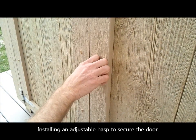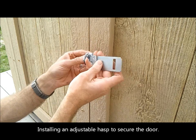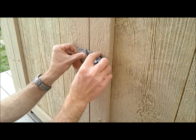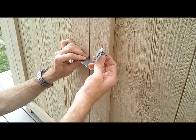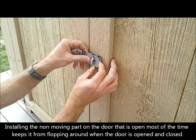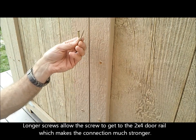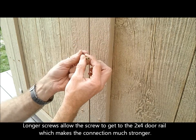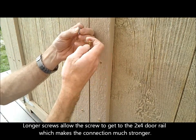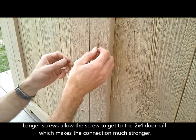We're going to install the hasp on this door so that we can lock it. There are all different types of hardware that you can use for gates and shed doors, but this is what we've chosen — it's a little simpler. We're going to put it on the doors like this. With this type of locking hasp, you need to install this part on the operable door — the one that moves — and the other part on the secondary door. We're using our 2½-inch screws that we used to build the doors with so that we can go all the way through the trim and the siding into the wood studs. You can see that if we used the stock screws that came with the hasp, they would just go into the siding and that could easily be knocked off the shed if somebody hit it hard.